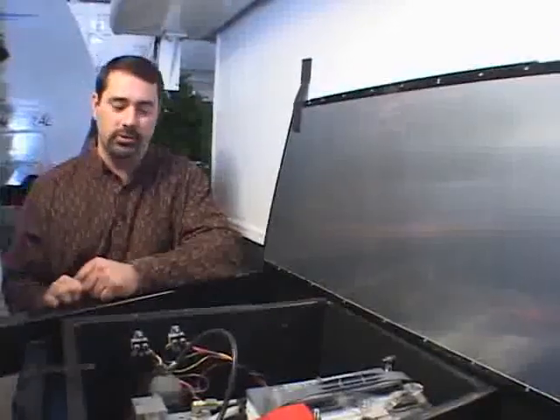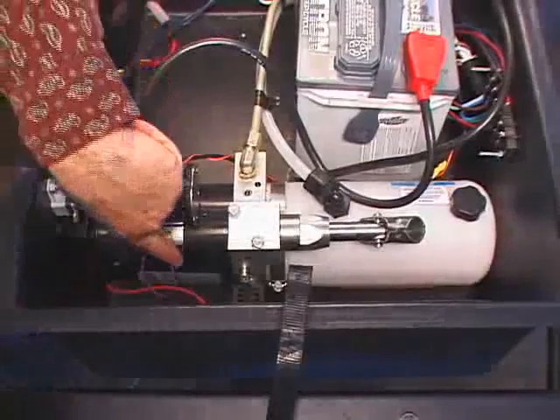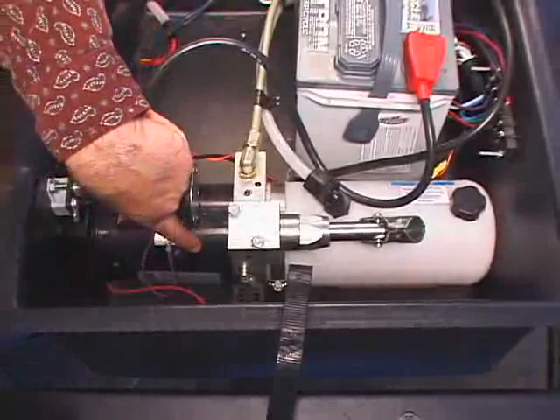What we have here is the hydraulic system. The components of the hydraulic system are basically the large black device, which is the hydraulic pump motor.